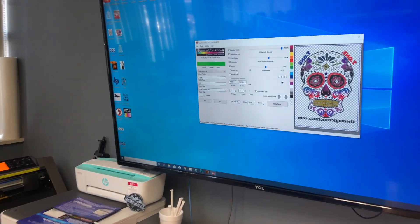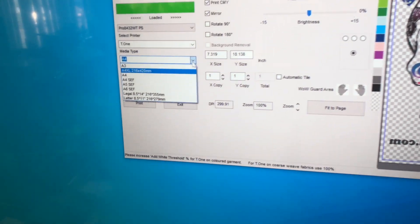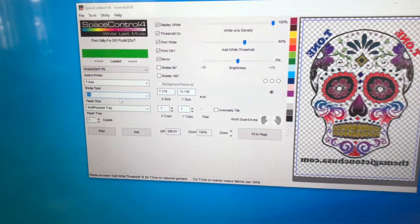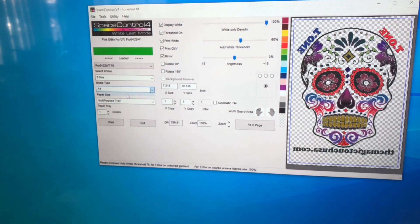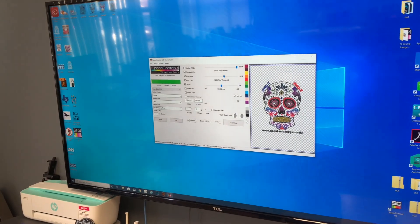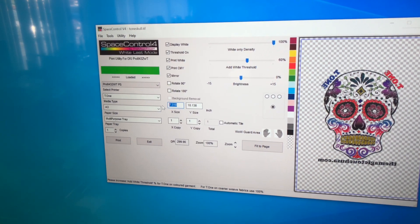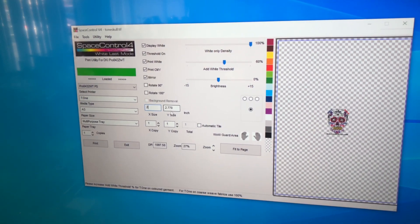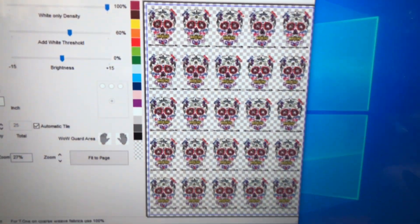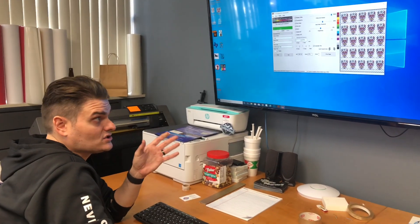I'm going to show you a couple of cool features of the software. Because you have the 8432, you have the capability of printing many sizes. The two main ones are A4, which is 8.5 by 11, and A3, which is 11 by 17. For sizing an image, you can see the image is 7 by 10 here, but if you're doing pocket logos, you can highlight and size it to a 2 by 2.7. Then right underneath that, hit Automatic Tile and it calculates how many you can fit on a sheet — great for ganging up logos so you're not wasting paper.